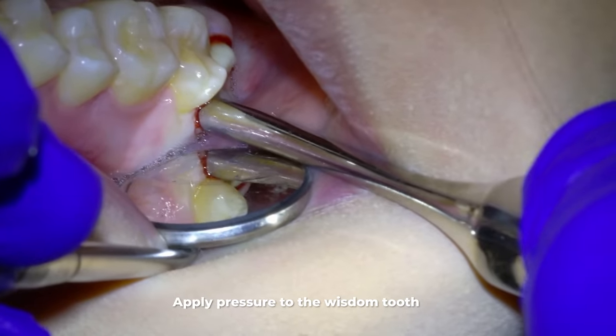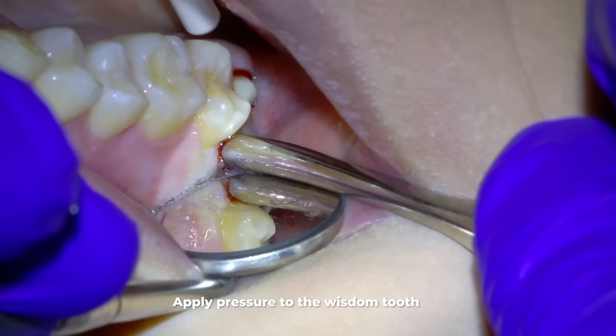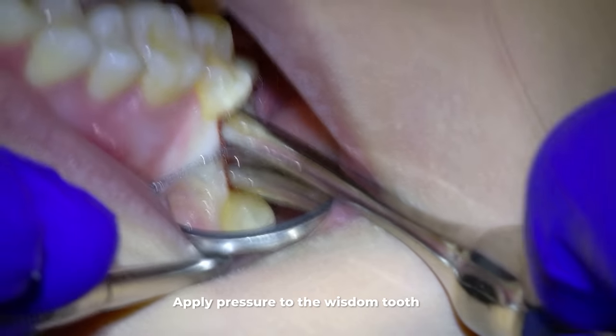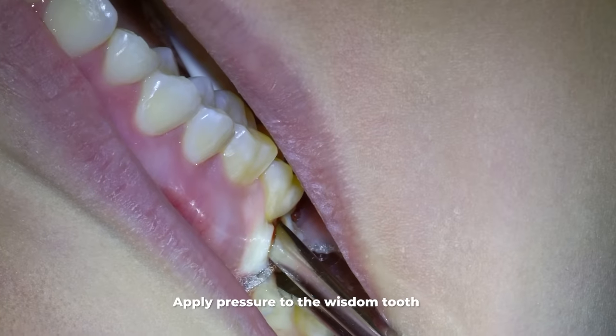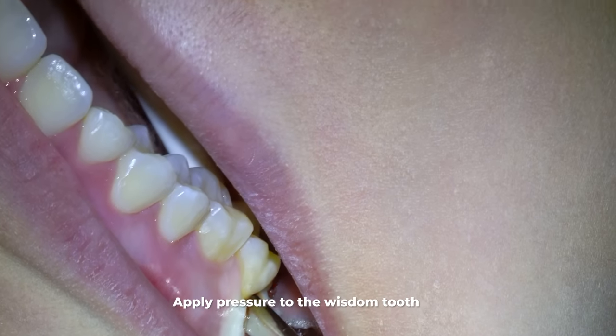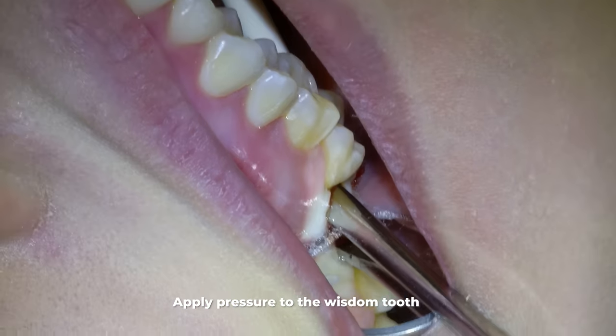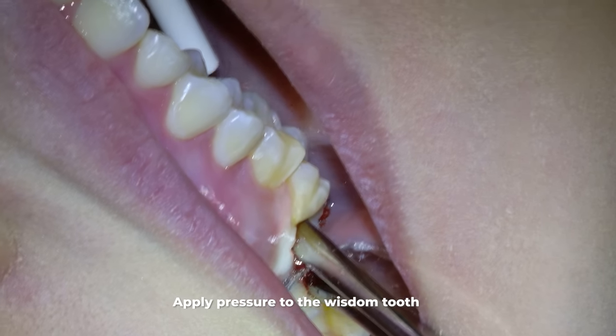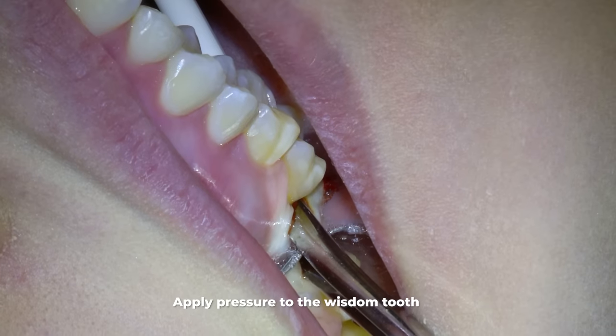If this were a deep wisdom tooth, as we'll see in a little bit, we would lay back the gums all the way and the bone covering the wisdom tooth. But for this patient we're just going to use this prying motion with the elevator. The patient doesn't feel pain if they are fully numb but will feel the pressure, and that pressure takes a few minutes — maybe around 10 minutes — to get used to.